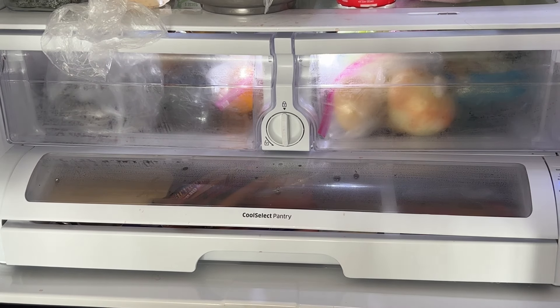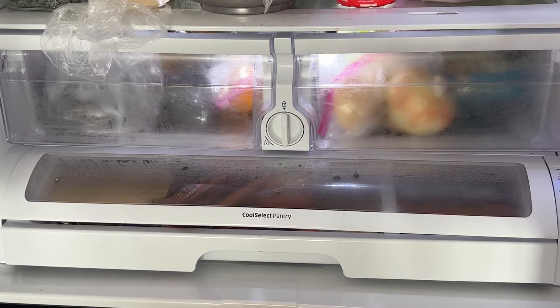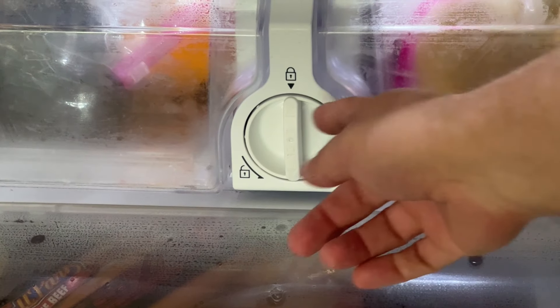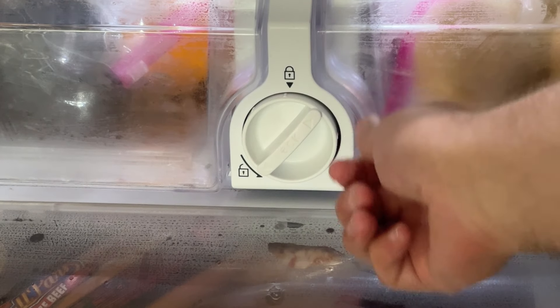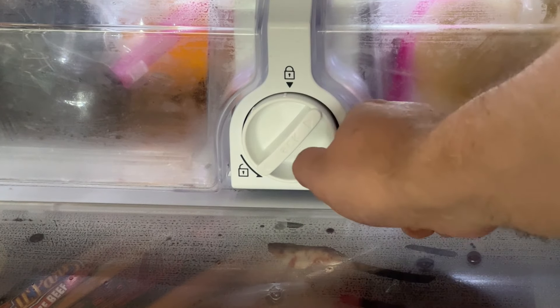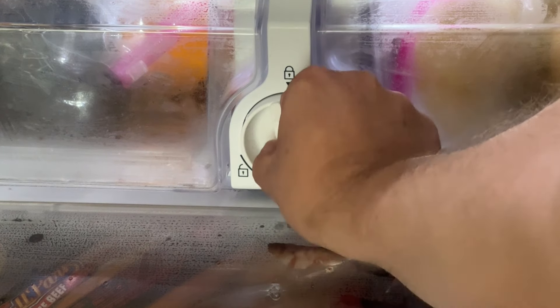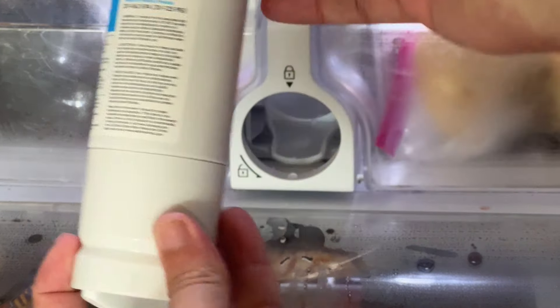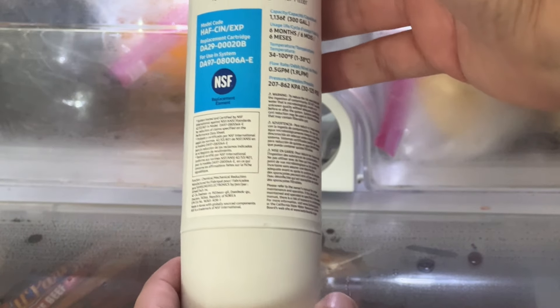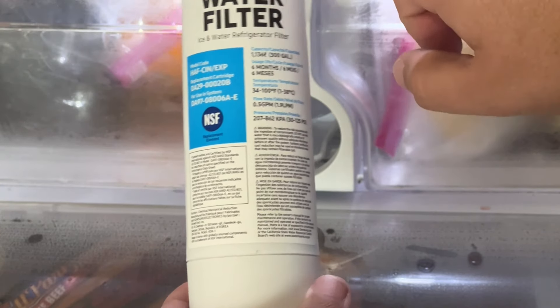Next, check the water filter. Right here is the tray on the very bottom shelf of my refrigerator — when you zoom in, this is the water filter. The way you unlock it is by turning it. The very first time you do that it's going to be really hard to turn. You turn it and then pull it out — this is the water filter. Sometimes these get backed up and clogged, and Samsung recommends replacing it with a genuine Samsung water filter.